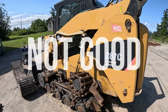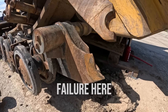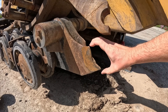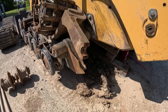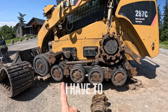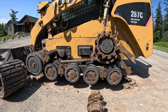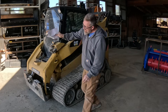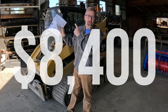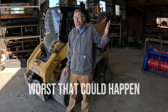We have a pretty catastrophic failure here - this eye bolt has broken off. Unfortunately I have to replace the entire track frame, and I got an estimate for eight thousand four hundred dollars. There's no way that's happening. We're left with one option: fix it myself. What's the worst that could happen?